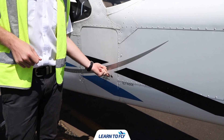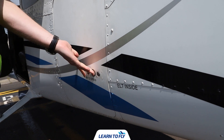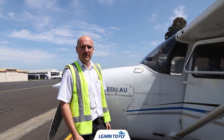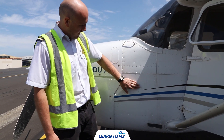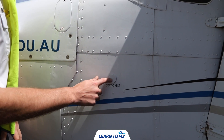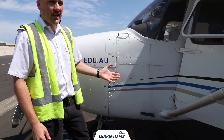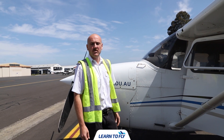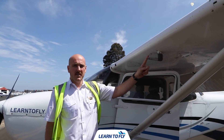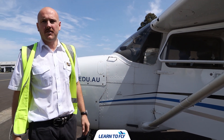Push the baggage door — if you can't push it in, the door is locked. If you can push it in, the door is unlocked and needs to be locked. Once inspected, check the static source, which is flush mounted to the aircraft. Make sure the small hole is clear of any debris, bugs, or insects — if it's blocked, you won't be able to get any altitude or vertical speed information. If during your pre-flight you find the pitot tube or static vent is blocked, notify your instructor immediately.